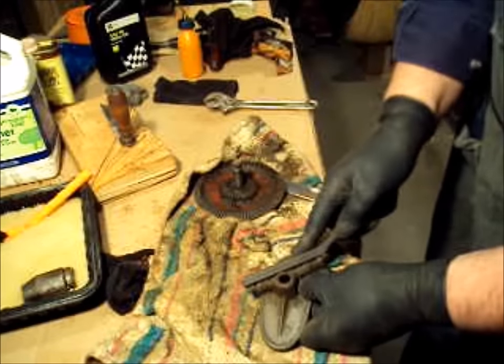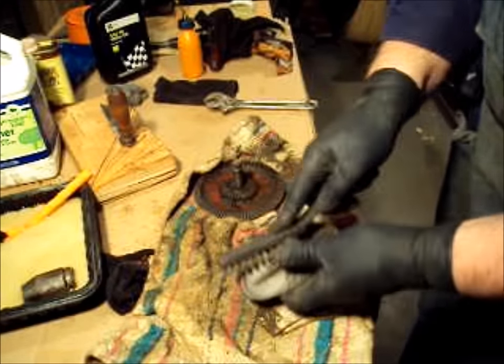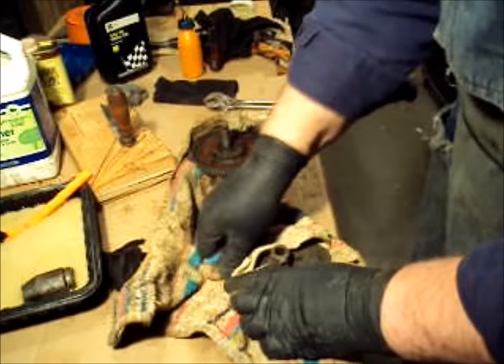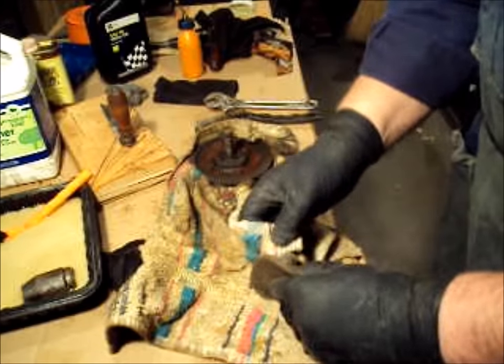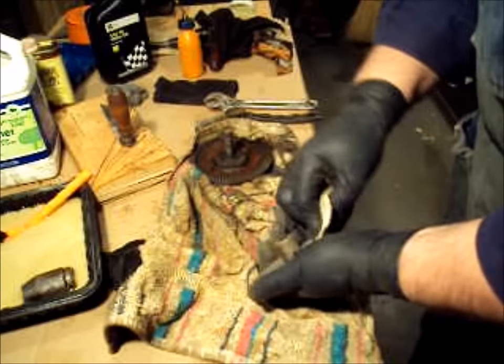This was painted black before, and I think I might do that again. Now I'm just going to wipe the junk off of it, get it cleaned up.